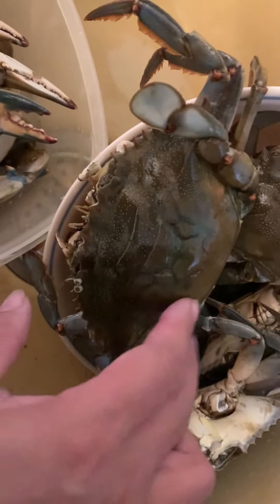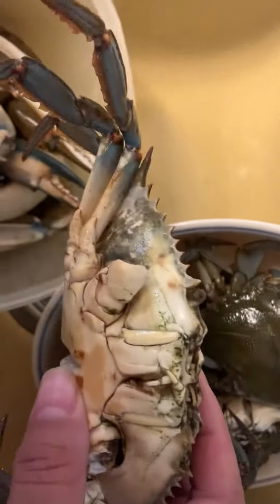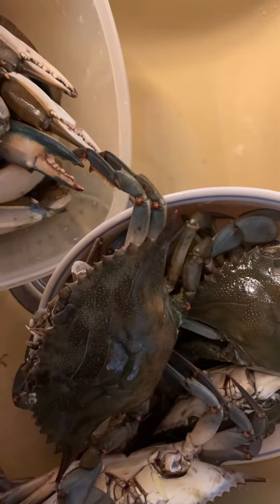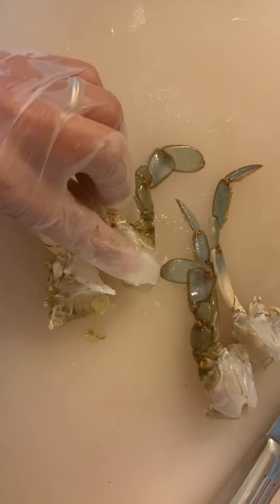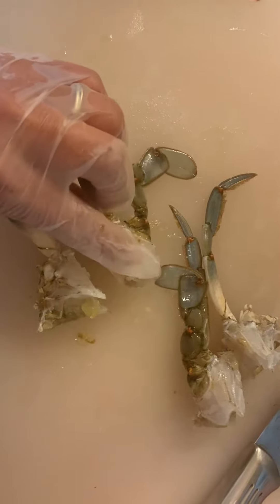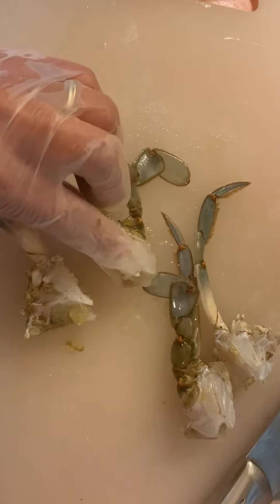Whole body — cut in half, clean out, and cut into full pieces. The crab here has some stuff you need to take out.